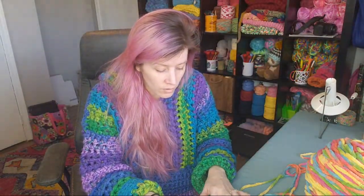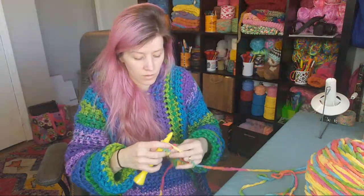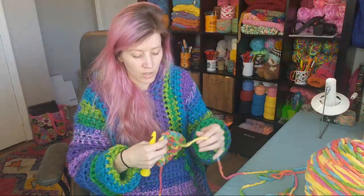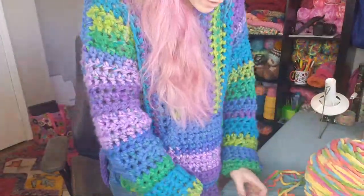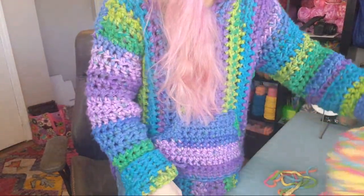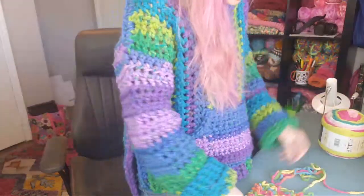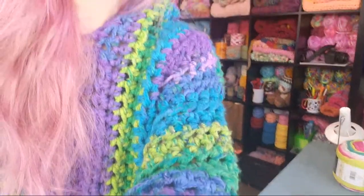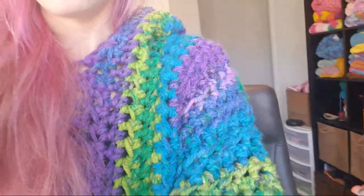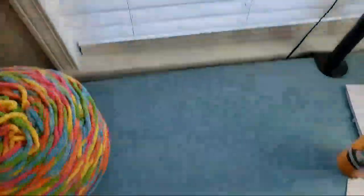I can already tell this is going to be tighter tension than my original. Let me go ahead and turn the camera around so you guys can see the gauge swatch up close.